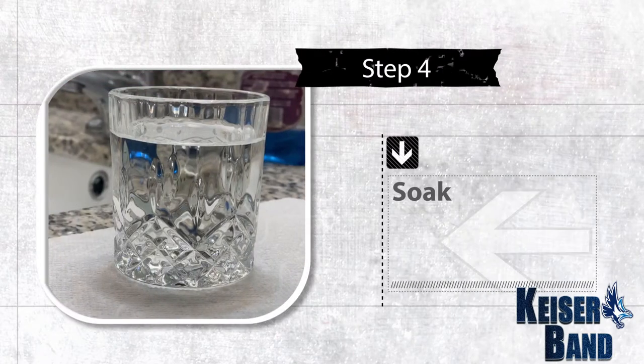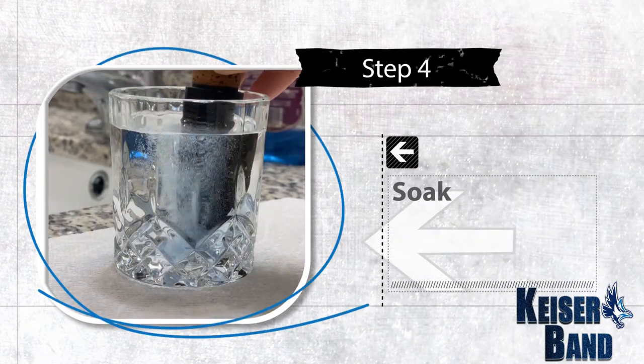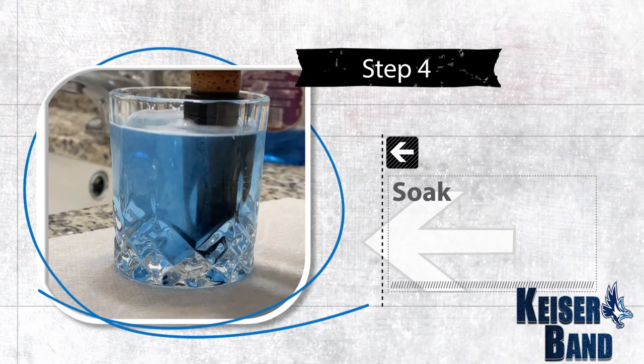Step four: soak. This is the fun part. Watch the water change color as it gets disinfected.